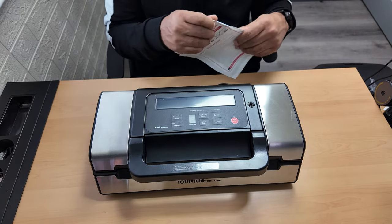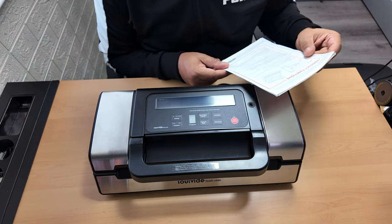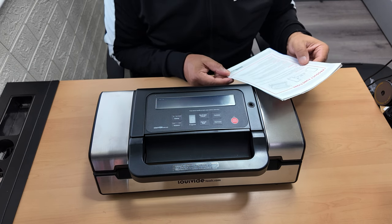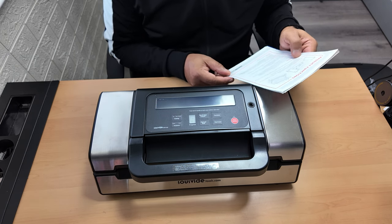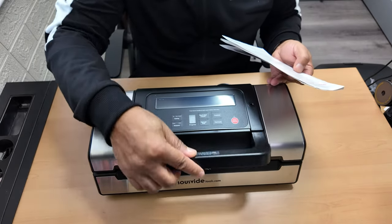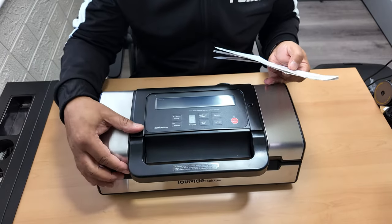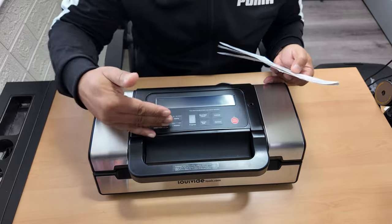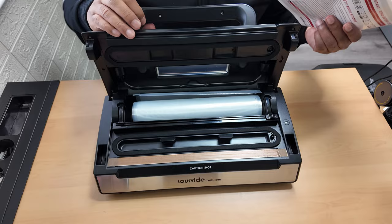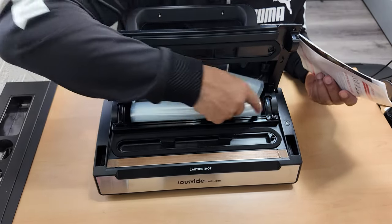I'll quickly run through what it does. It's a vacuum sealer, and those plastic bags go in here - it's like a clamp that locks in when you push it down. When you put the bag in here to seal it, it seals right along the edging of the bag. And this here is a cutter to cut the bag to whatever size you wish.